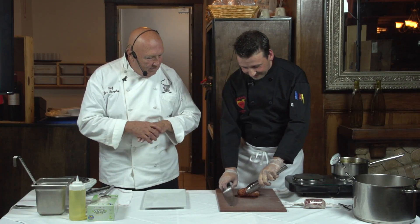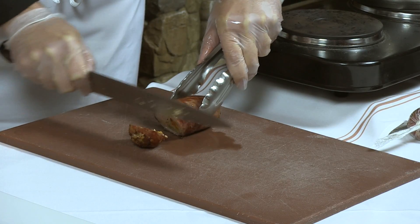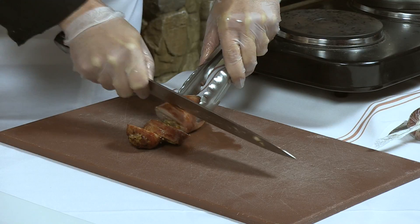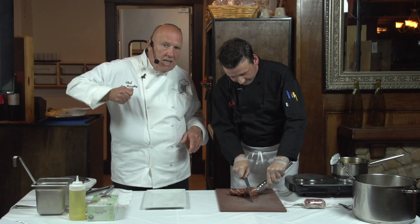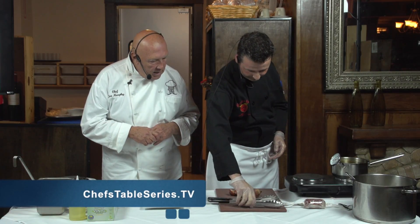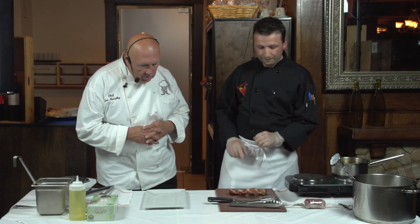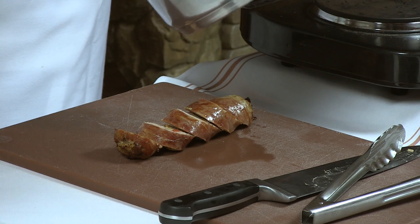These chef's knives — the French knives — are made to slice. They're not made to push down and chisel your way through. A sharp knife is a chef's best friend. I've got to tell you, it not only looks delicious but it smells fantastic. I'm going to show you this finished risotto. I'll go ahead and show you the finished plating.